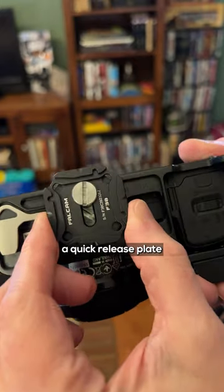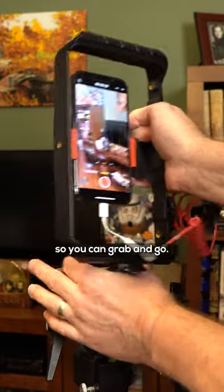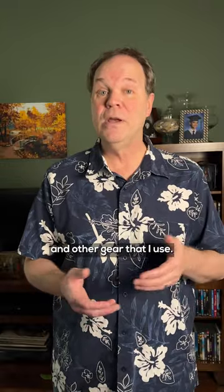I also recommend getting a quick release plate so you can grab and go. Time is money. Leave a comment if you want to know where to get this and other gear that I use. It gives me joy to make your life easier.